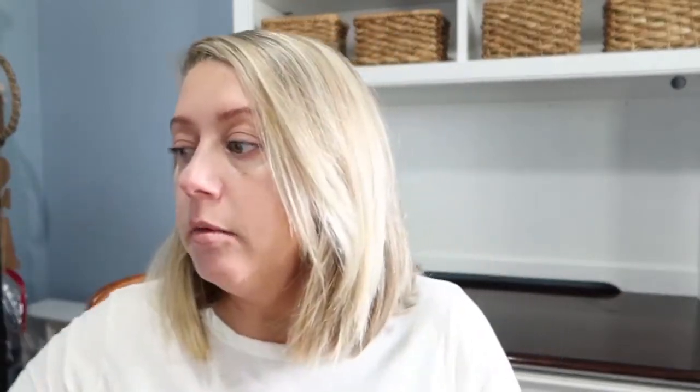I also tried out the L'Oreal Extraordinary Clay Dry Shampoo — this also says it's new. I love a good dry shampoo, and what I like about this one is it goes on cold, which is kind of refreshing, and it has a clean smell that's not overpowering. Both of those are full-size bottles.